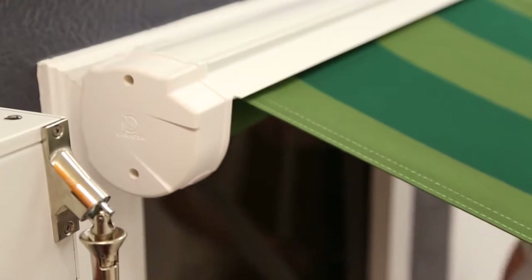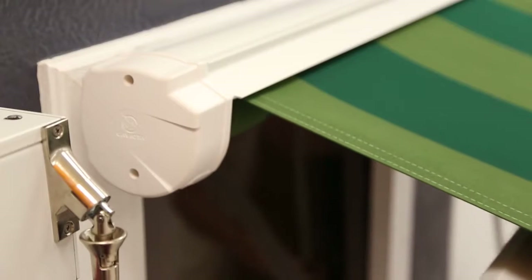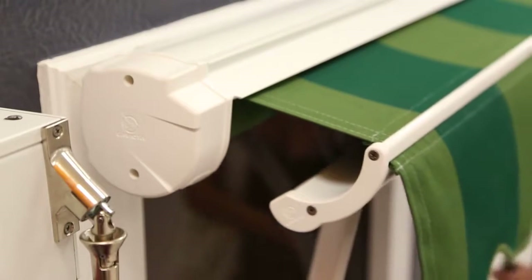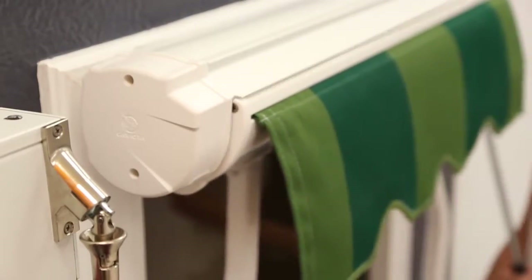ROLEC offers the drop arm awning with a cassette enclosure that protects the awning fabric from the elements when closed. This cassette extends the vibrance and life of your awning fabric for years to come.